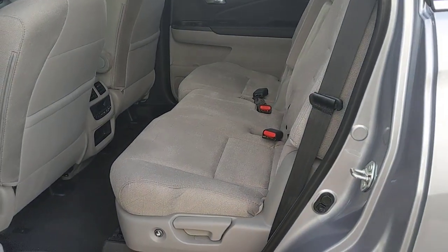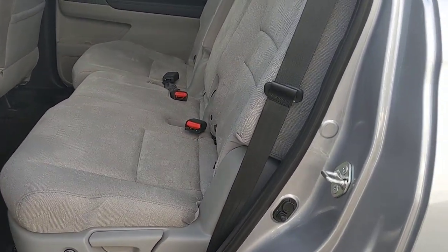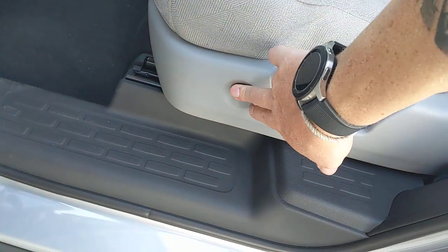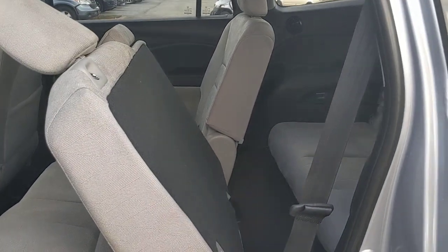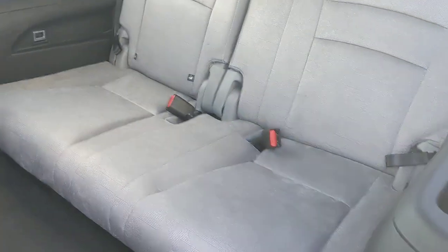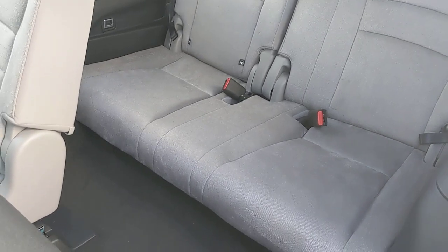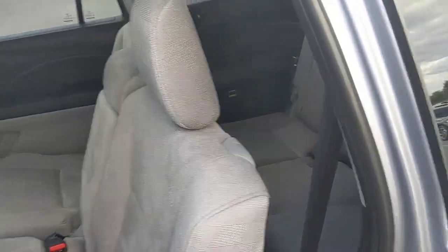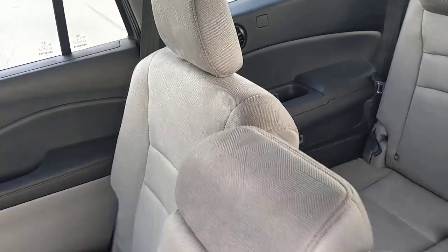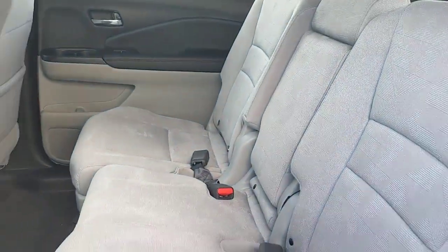The second row has a cloth interior. The LX and EX are cloth interiors; the EX-L and above come with leather. There's a one-push button that folds the seats forward so you can access the third row — I did that with one finger. The third row is actually comfortable even for someone who's six feet tall. These headrests are adjustable — I can slide them up and down to make room depending on how tall your passengers are.